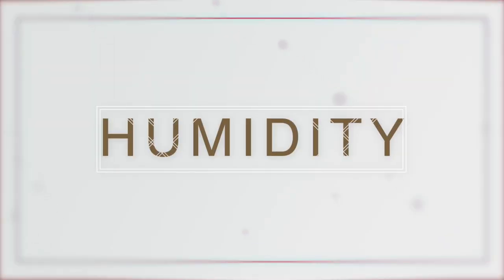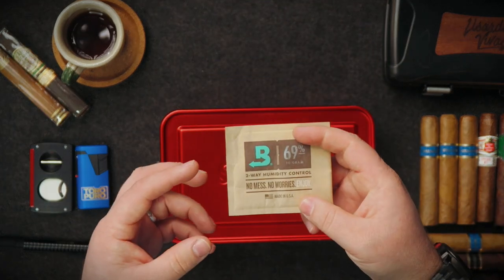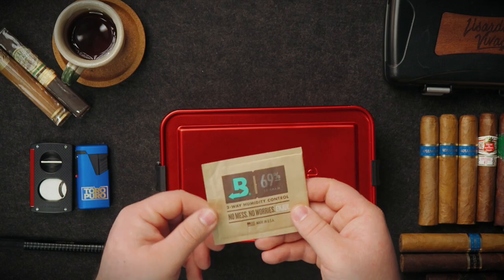These cases come in sizes of 5, 10, 20, and up to 50 cigars — I'll put those links below. Now, the next point is humidity. Cigars need a constant humidity level of between 68 to 72 percent to ensure they don't dry out or become too humid. The easiest method that works best is a Boveda pack — a small two-way humidity control pack at 69 percent.